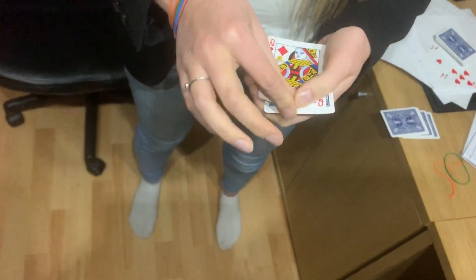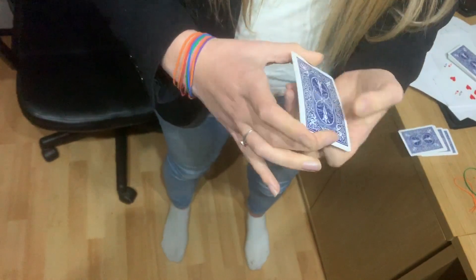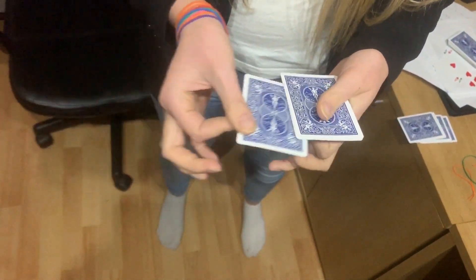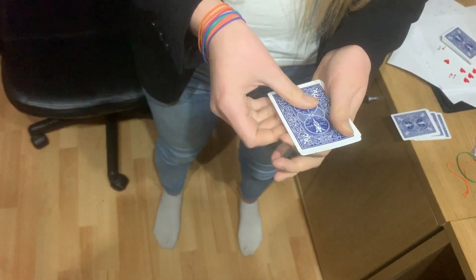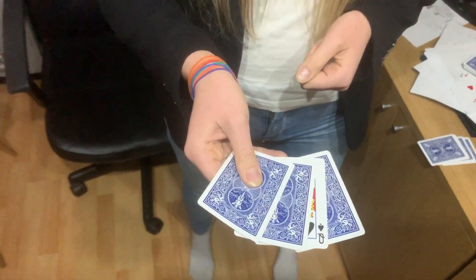Watch the queen of diamonds. We're going to turn them all over — so nothing has happened just yet. And if I snap my finger, the last queen is going to take that. That's crazy. Mind blown!